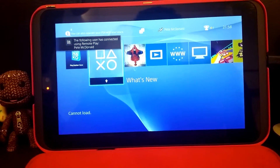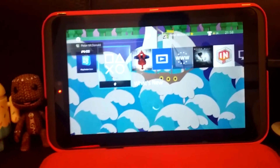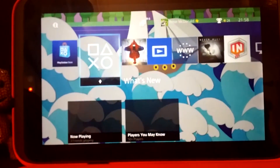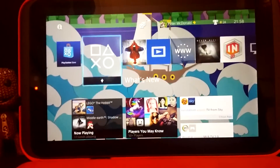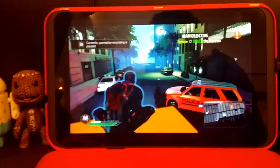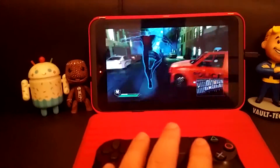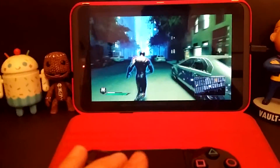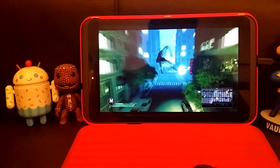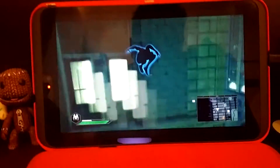And it works an absolute treat. So there we go. Going into my main account — and there we have it. I'm now on my PlayStation 4 on the Huddle 2 using my main account. Here we go. Let's have a look at what I was playing last — Spider-Man.